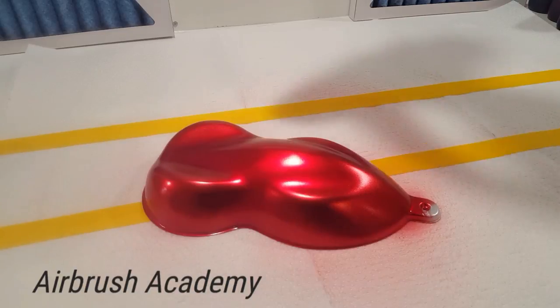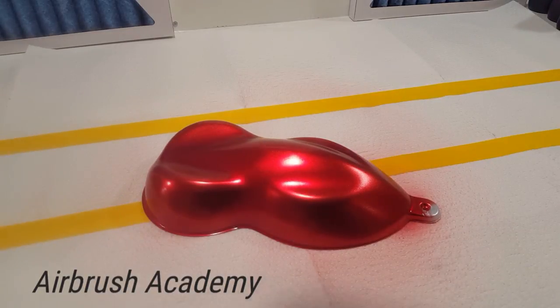We're just force-drying it now with the heat gun to help speed up the process. As with all water-based paints, all they need is airflow to cure — a little bit of heat will help it.